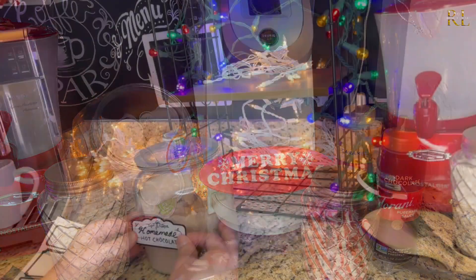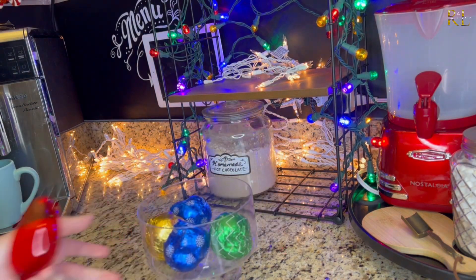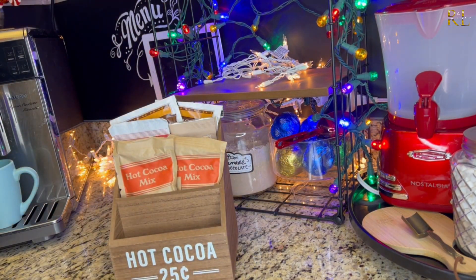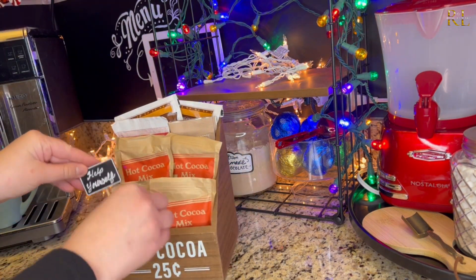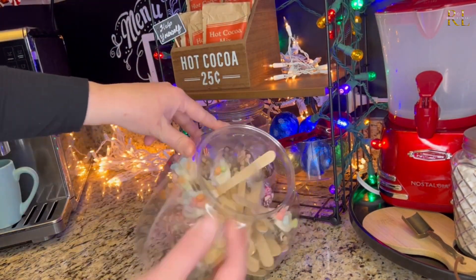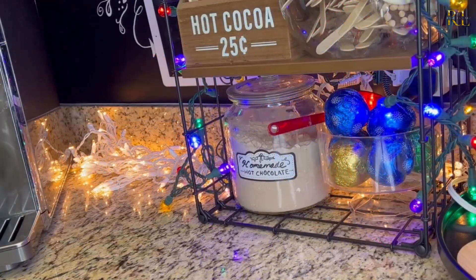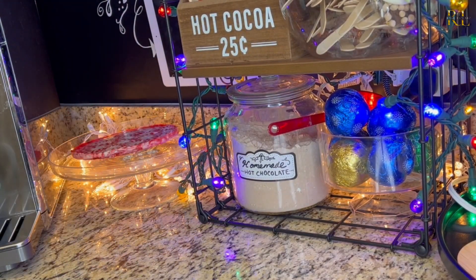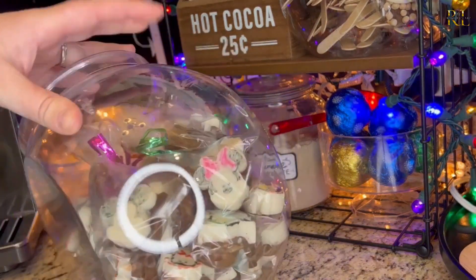Here's the homemade hot chocolate mix — that's going to be one of the DIYs I'll show you in part two. This nice tray is a fun way to display single hot chocolate pouches. Another DIY coming in here are these really nice hot chocolate spoons — you'll see that also in the second half of the video. To maximize the space I've added a lot of shelving, layers, and trays to bring in as many special treats as possible, giving different height variations and visual interest.